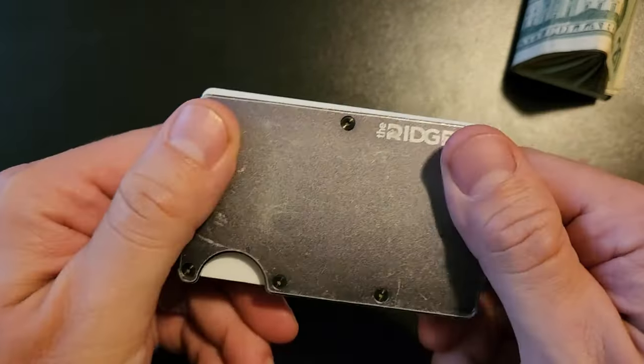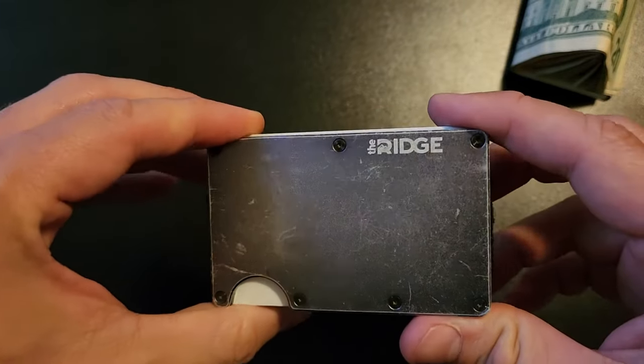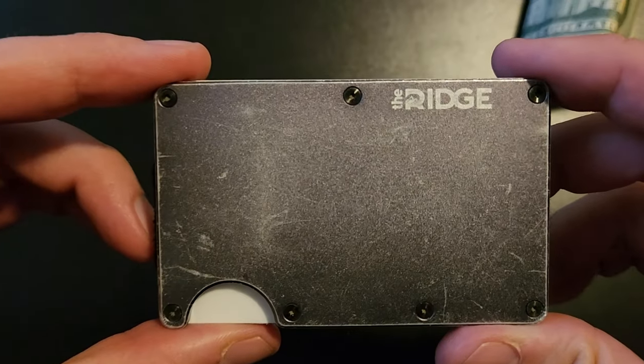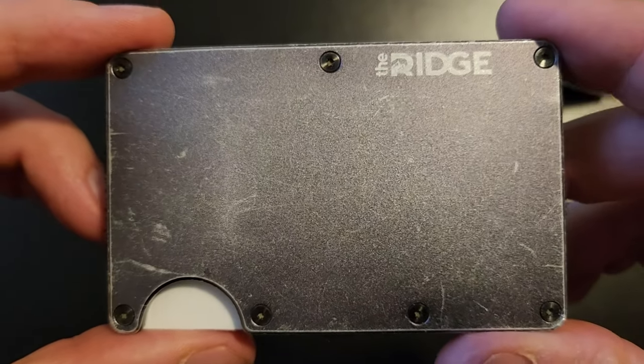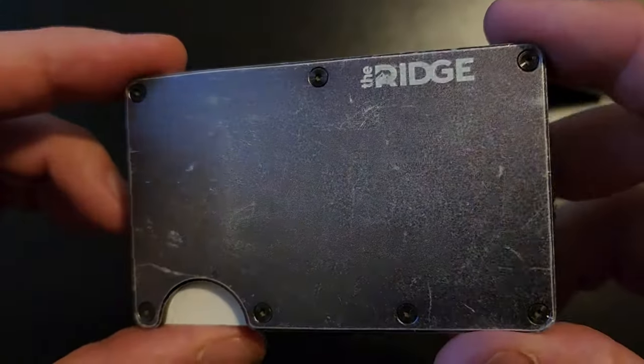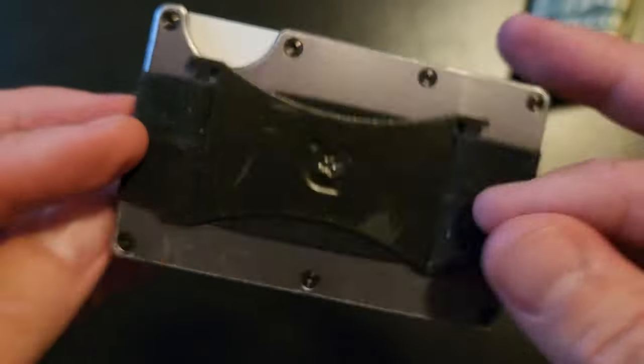So that's about it for my three year Ridge wallet review. I will make another video in three more years if I'm still using this particular one. If you have any comments or questions or anything like that, do feel free to leave them down below. Thanks for watching. Bye.